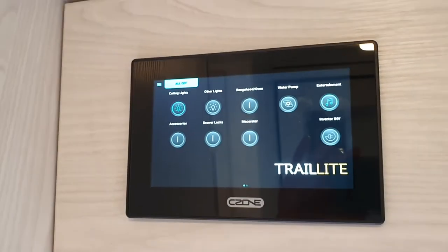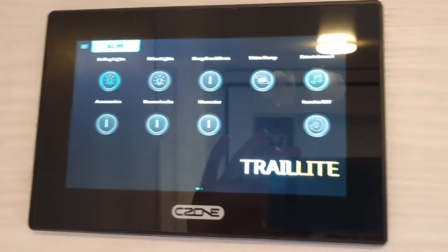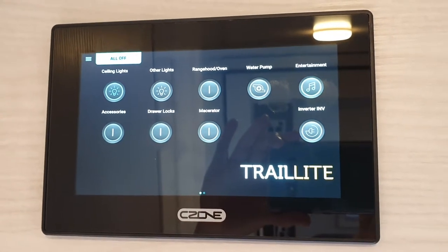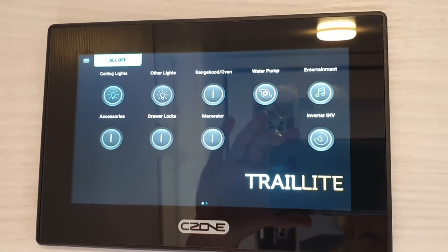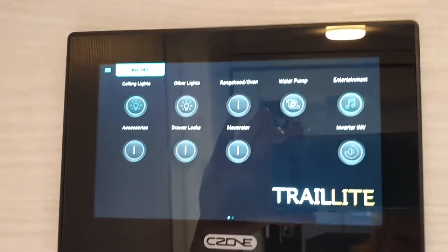This is a video of your master world control panel. Here is your favorites main control panel that will always pop up, and there you have all your different circuits that you mainly need for your daily use.